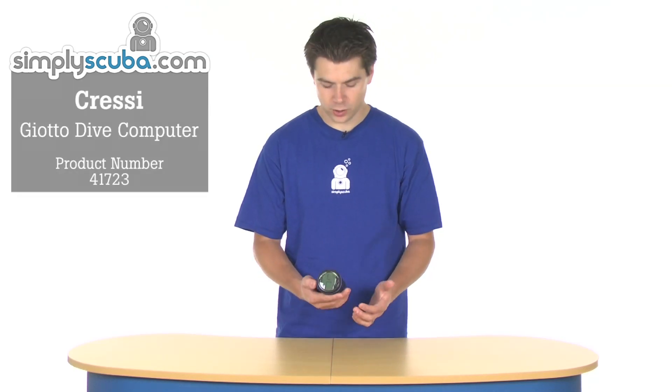Hi, welcome to Think Mascuba. This is the Cressi Giotto. It's the second dive computer to be built fully in-house in Cressi's factory and R&D department.